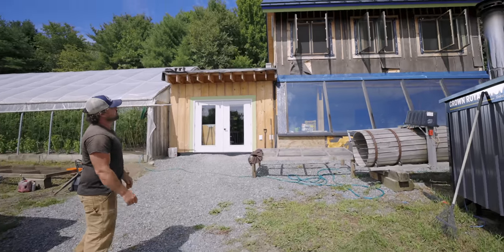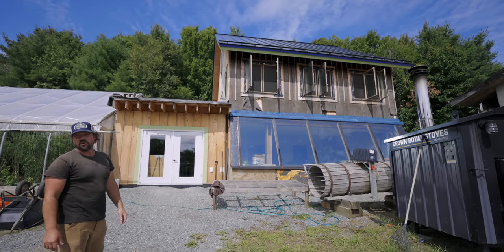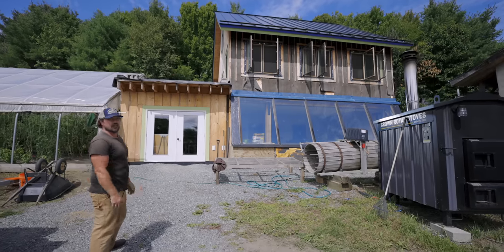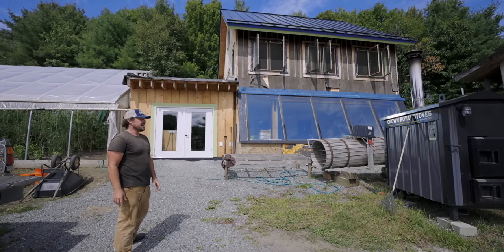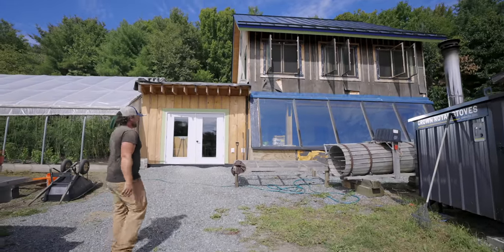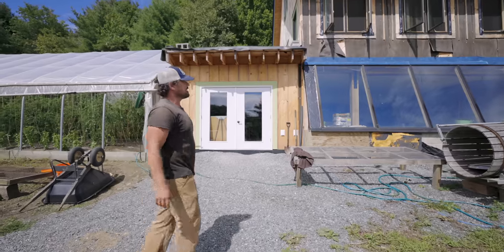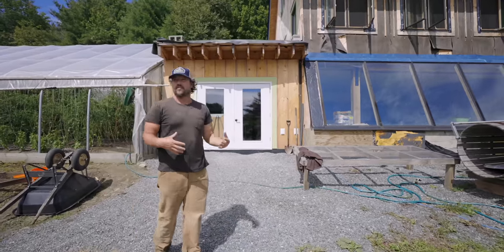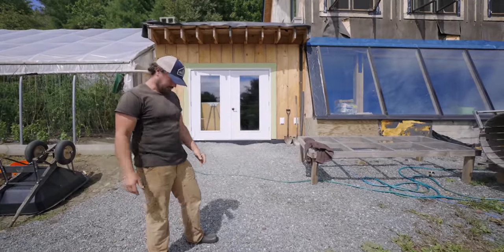Behind me is our wash/pack building, which is a super energy-efficient building. It's still under construction, but it's got 12-inch thick cellulose walls, a passive solar design, and is heated with radiant floors also by this same boiler. This is critical for us to be able to farm off-grid and to expand our farm — to have infrastructure that doesn't take a lot of power but still does what we need it to do.